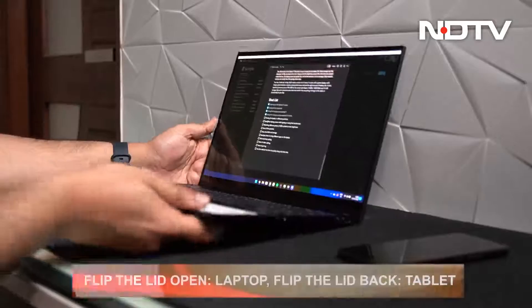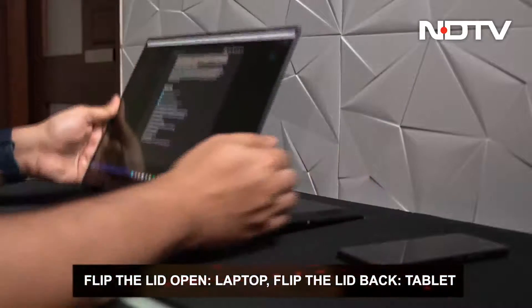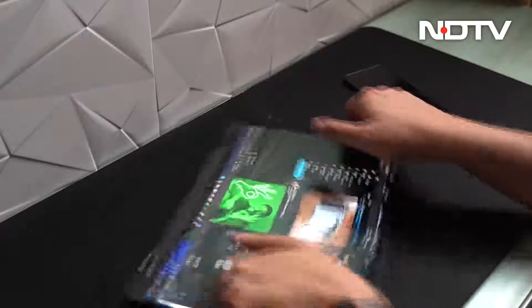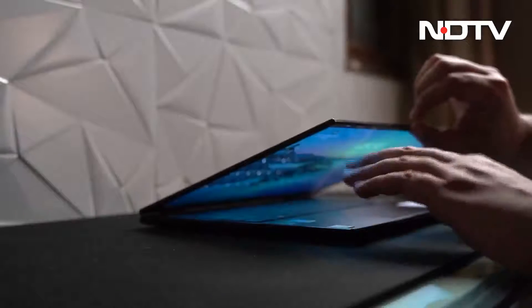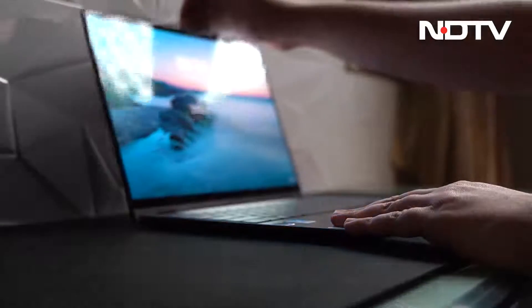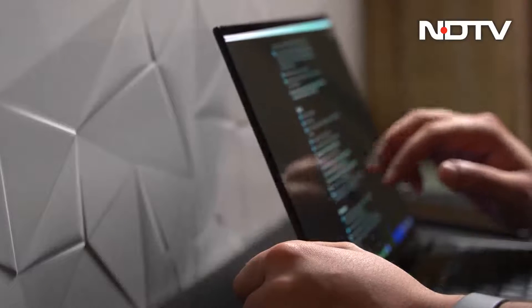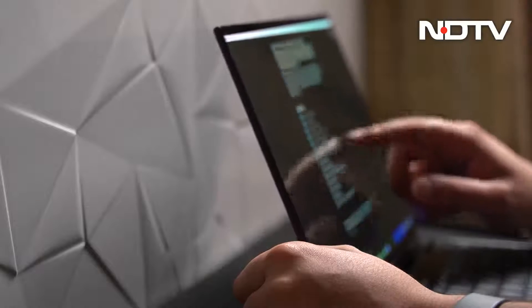The laptop, once opened, can be pushed back further till the lid is flipped back completely. This way it can be used in different modes, as is the case with all 2-in-1 laptops. While the tight hinge makes it tough to open the laptop, it fails at keeping the screen stable — if the user is typing fast or using the touchscreen while in laptop mode, the display shakes a lot.